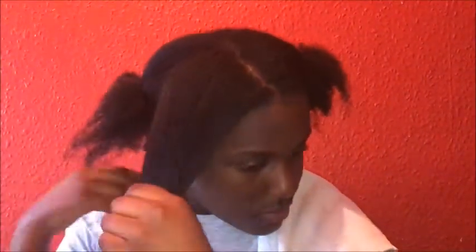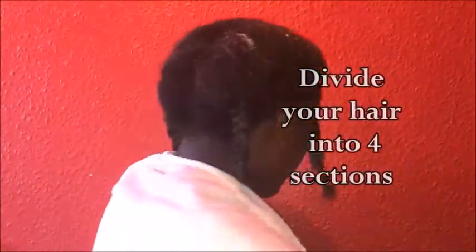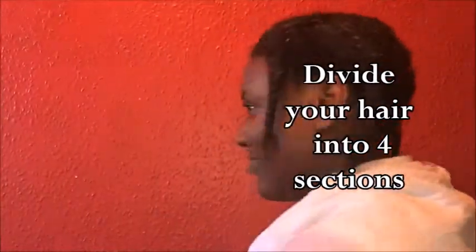Let's start the process. First of all, start applying the product on one section of your hair — this will help you manage the other sections as well. If your hair is not divided, it's going to be difficult to apply the product to the various parts. Remember to divide your hair into four sections.